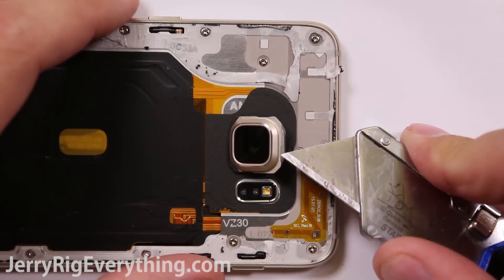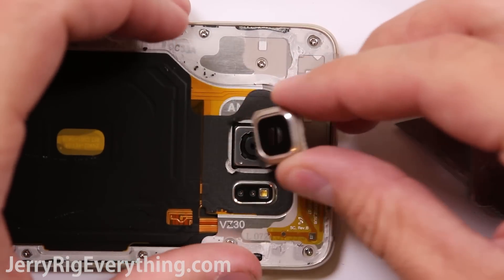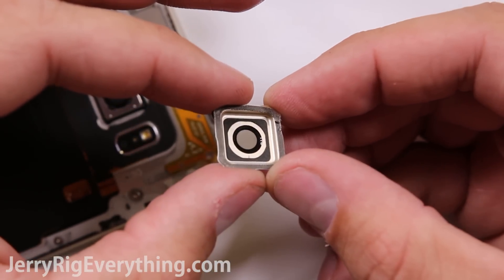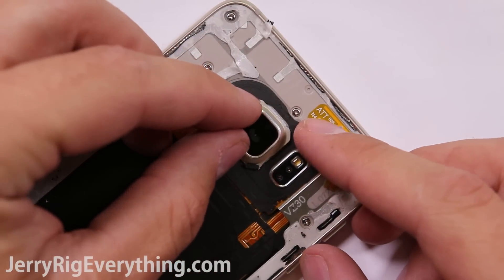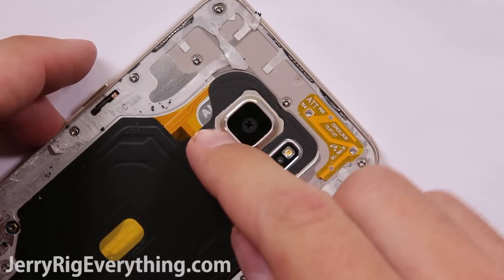I'll do a quick camera lens replacement. You can just put your razor blade or pry tool underneath that little groove and pop up the lens. The lens will come in two parts: the metal frame and the clear glass. Take the clear glass from your replacement lens, pop it in the metal frame, and then take that metal frame and put it back down on top of the camera. Make sure there is no dust or glass shards inside the camera, and make sure not to touch the inside of the camera lens.